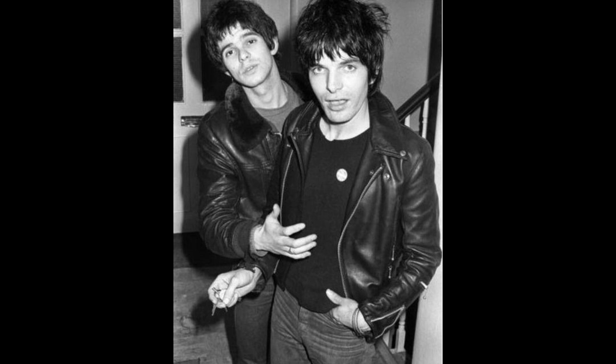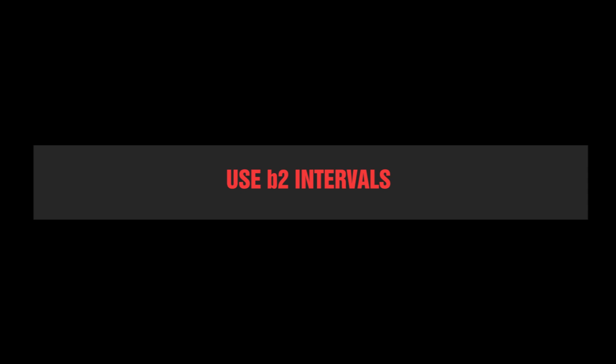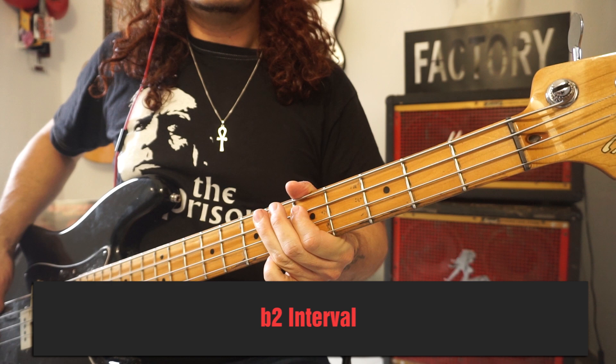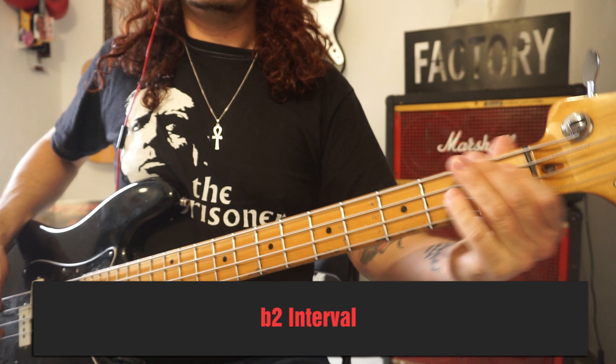Number 4: use flat second intervals. JJ's favorite interval seems to be the flat second, which is also one of the most dissonant intervals you can have. So many of his licks use a Phrygian scale or harmonic minor.